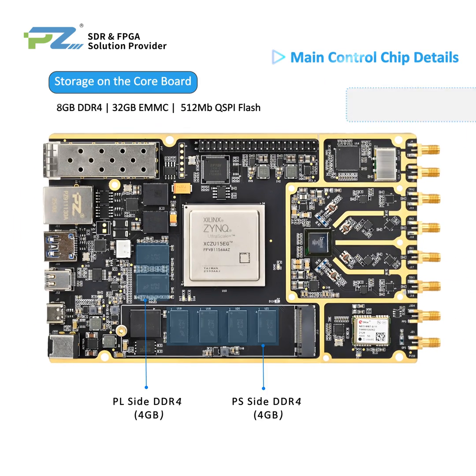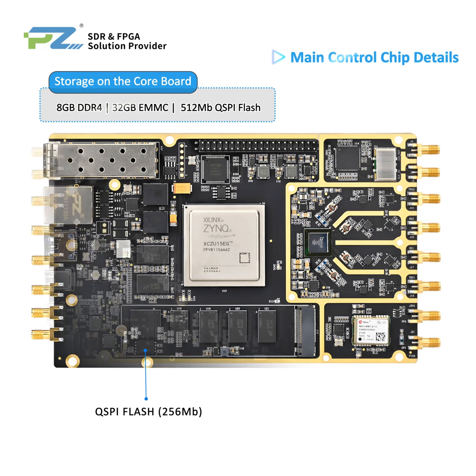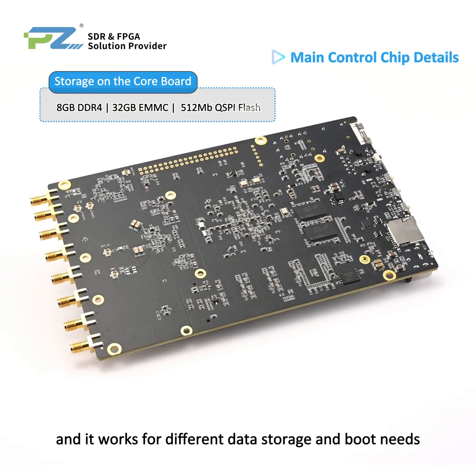For storage on the board, the PS side and PL side each have 4GB DDR4. There's also 32GB eMMC and 512MB QSPI flash, supporting different data storage and boot needs.